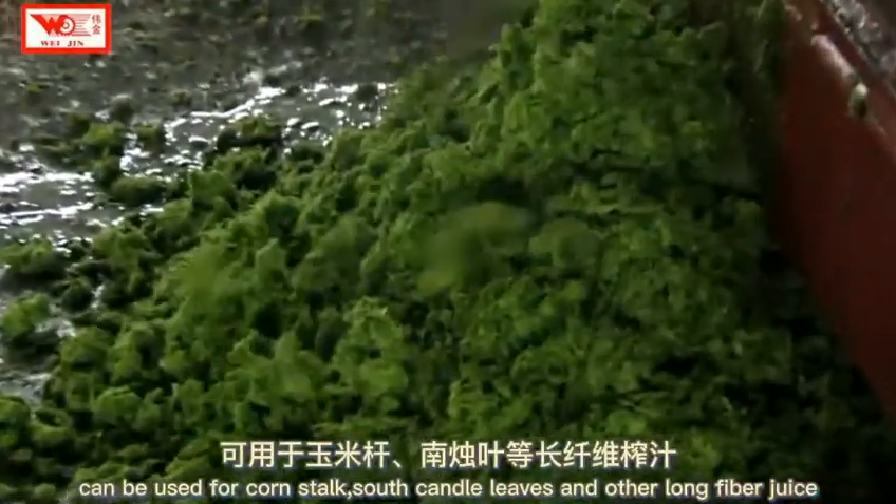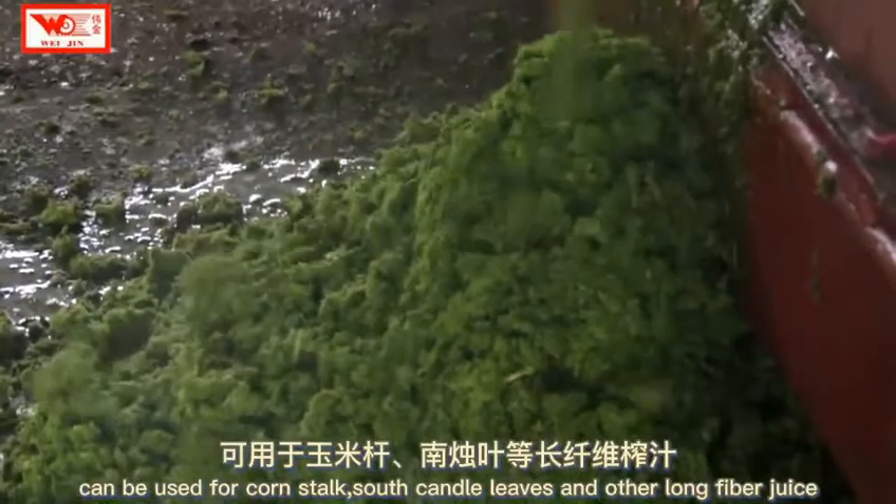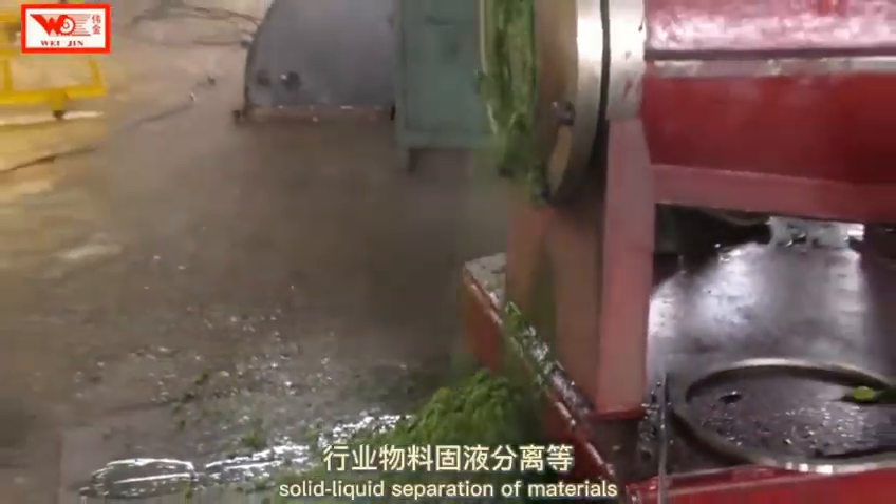It can be used for corn stalk, south candle leaf, and other long fiber juice — solid-liquid separation of materials.